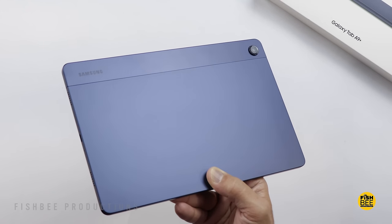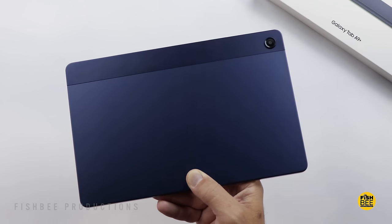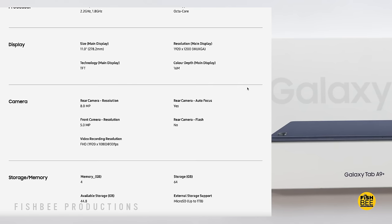It comes in three different colors: silver, graphite, and the one shown here is Mystic Navy. It's got an 11-inch TFT LCD display with 1920x1200 resolution and a 90Hz refresh rate.